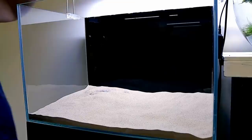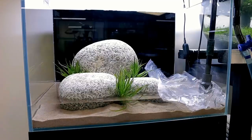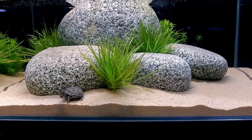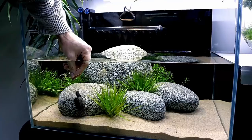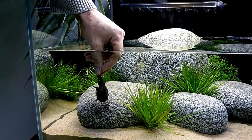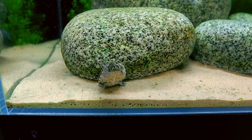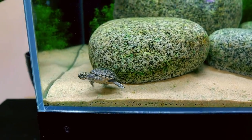Welcome back to another MD Fish Tanks build video. Over my shoulder you can see Timmy, my turtle's tank. He's a musk turtle and I set up his tank about two months ago. It's a very simple design and it served its purpose really well — easy to clean and maintain. But I think we can do better. I want to do a really cool aqua terrarium style, above water and below water, planted plants everywhere. Let's make it absolutely special.